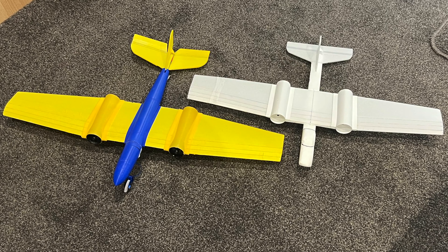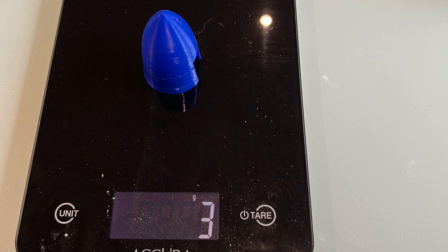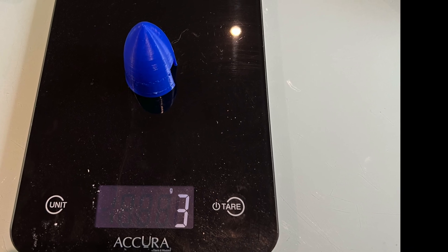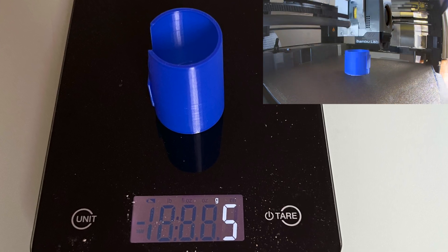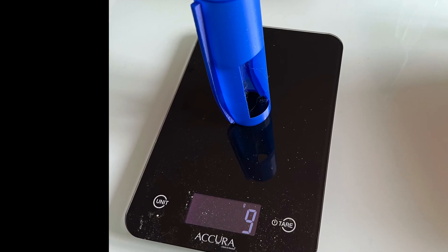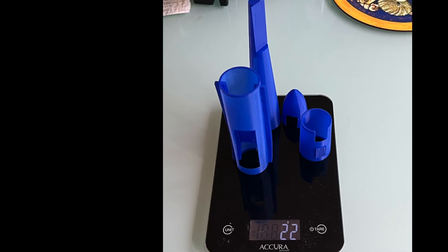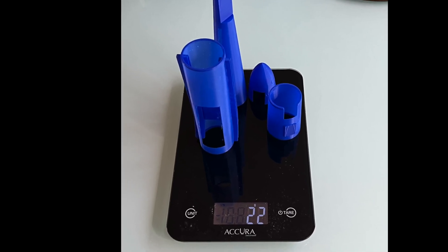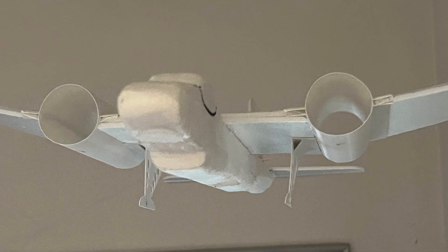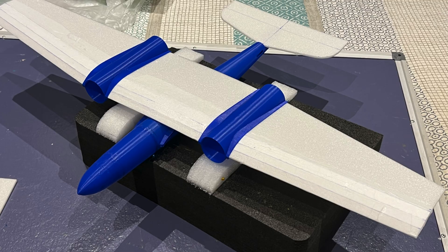I built the fuselage in four sections: starting with the nose cone which had half the battery hatch, then the forward section with the other half battery and nose wheel support, then the mid section with radio gear hatch and wing supports, and finally the tail section. The combined weight of all these sections came to 22 grams — not bad.